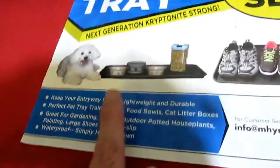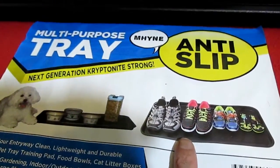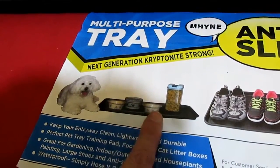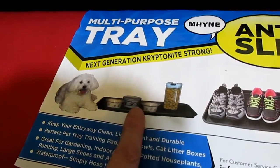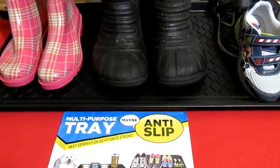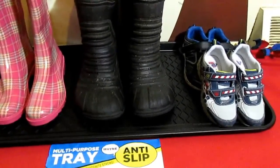You don't have to just use it for shoes — you can use it for pets too. If you've got a messy pet that likes to get food and water all over the place, just put their dish in here and no more mess.